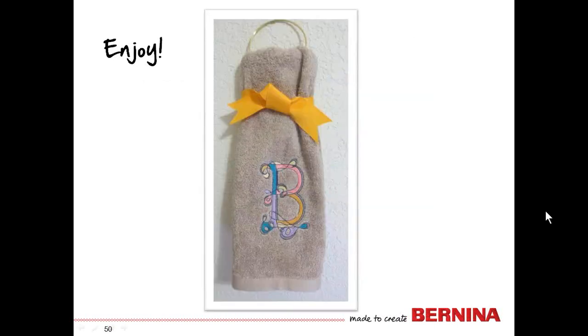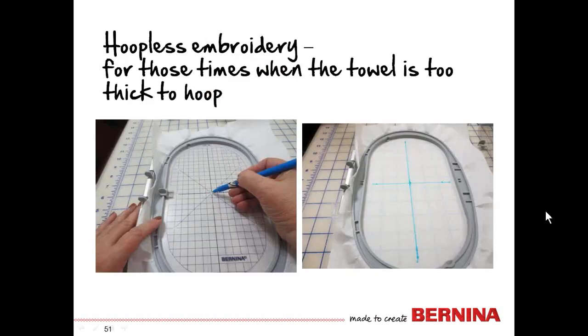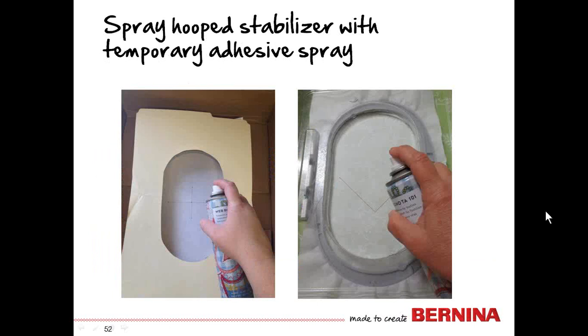Sometimes towels are just too thick to get between the inner ring and outer ring, so here's the alternative: hoopless embroidery — which is actually a misnomer because you do use the hoop. What you do is hoop the stabilizer by itself. Then use the template, place it inside the inner ring, and mark the center, left, right, top, and bottom points, connecting the lines after you remove the template. Spray the hooped stabilizer with temporary spray adhesive — protecting your hoop with a manila folder with a hole cut out, or a commercial product to keep the spray away from the hoop.